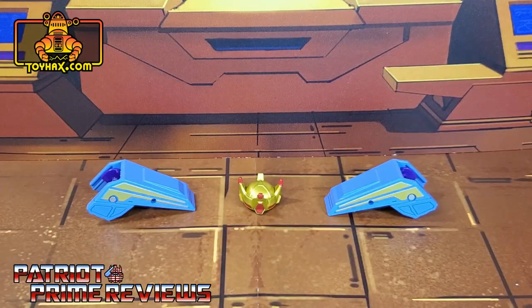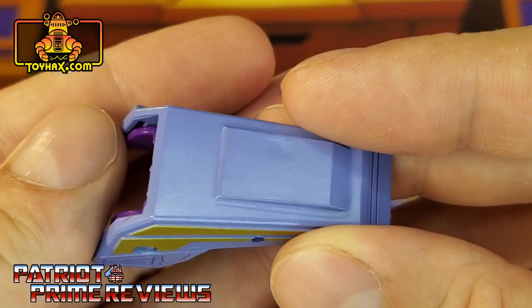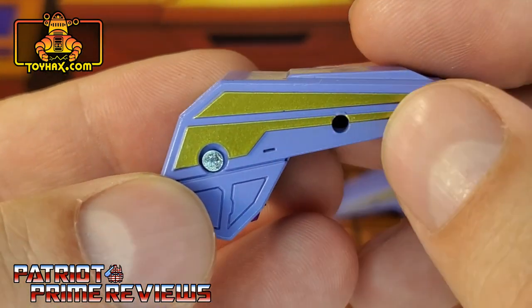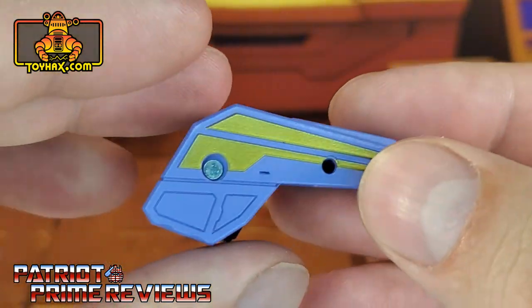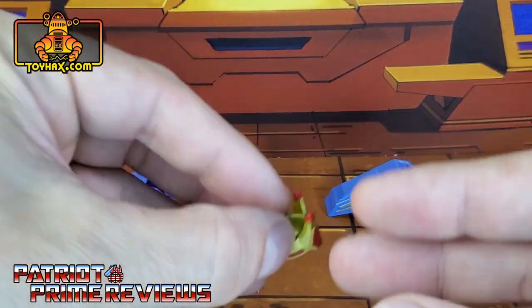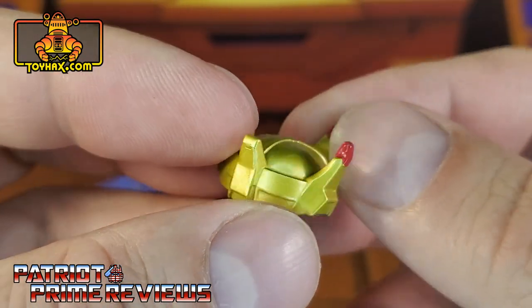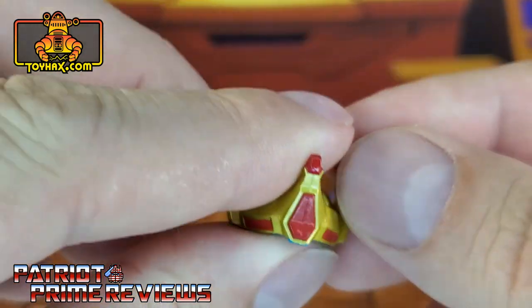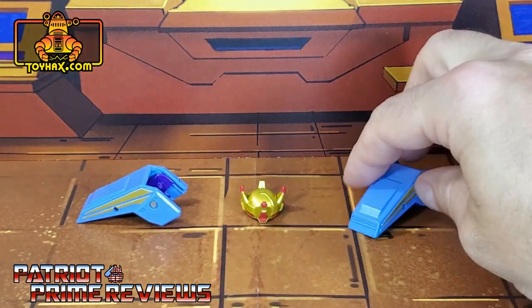Straight out of the packaging, the pauldrons and crown really don't look that bad. Taking a look at the pauldrons first, they're both exactly the same — kind of a bluish-gray plastic with a nice gold trim on either side, and really that's all there is to that. The crown is gold plastic with painted jewels, and the jewels go almost all the way around. Nothing on the back, but yeah, pretty plain yet effective set of accessories.